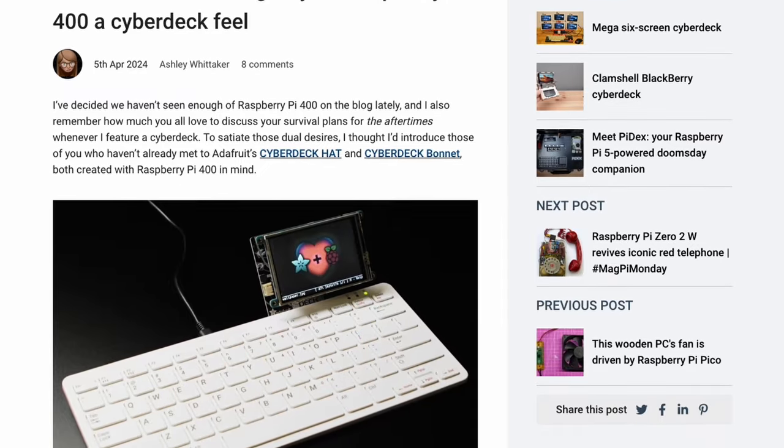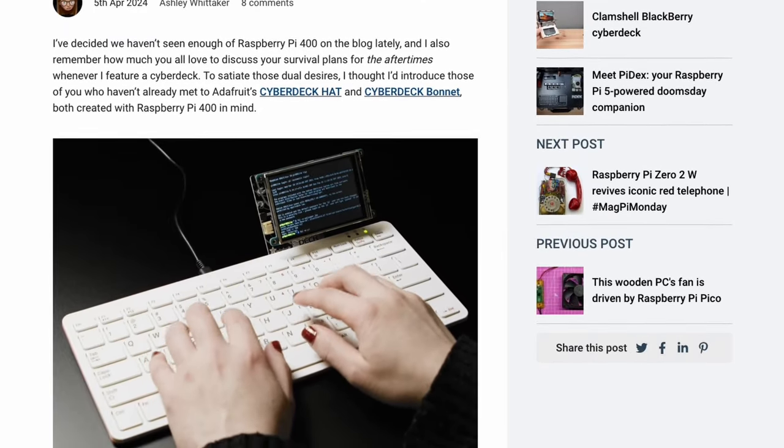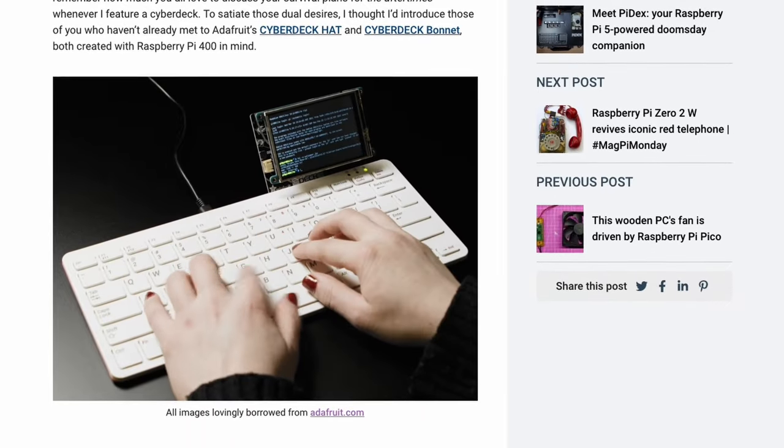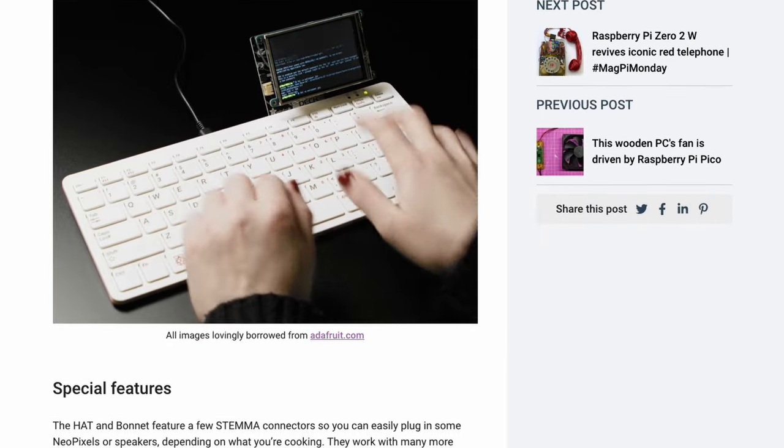Ashley Whittaker on RaspberryPi.com looks at the Cyberdeck Hat and Bonnet by Adafruit, designed for the Raspberry Pi 400. These devices transform the Raspberry Pi 400 into a Cyberdeck, featuring Stemma connectors for peripherals like NeoPixels or speakers. These add-ons help with the customization of your Pi 400 workspace.